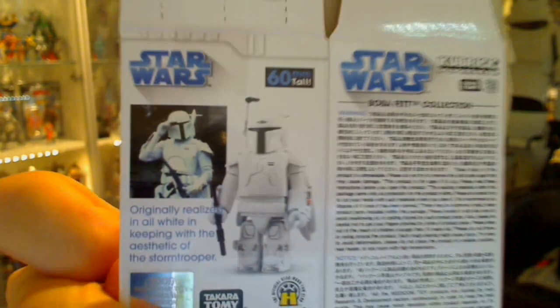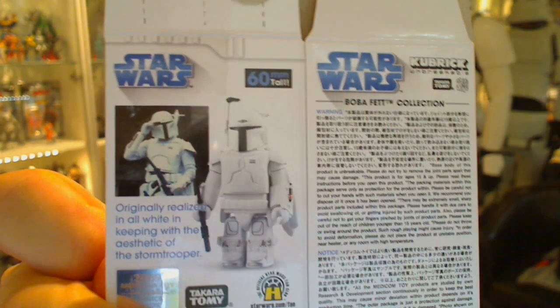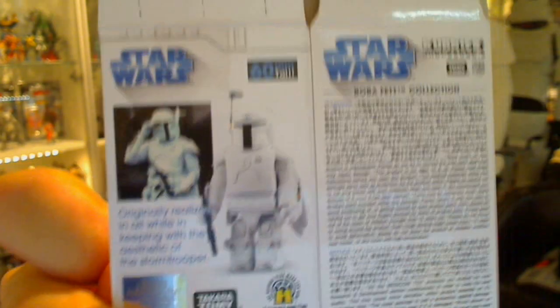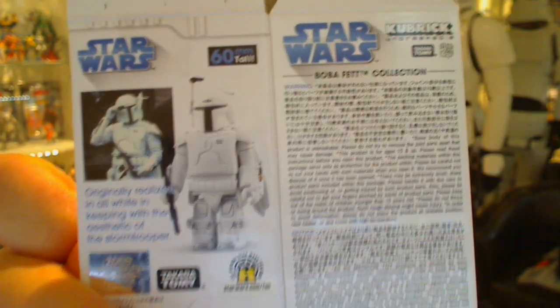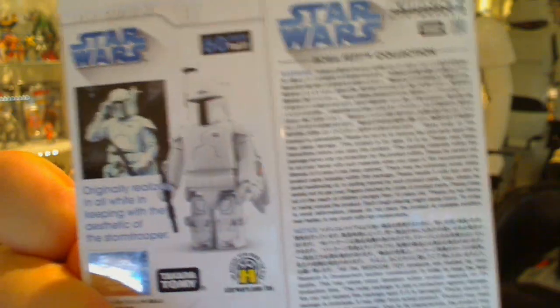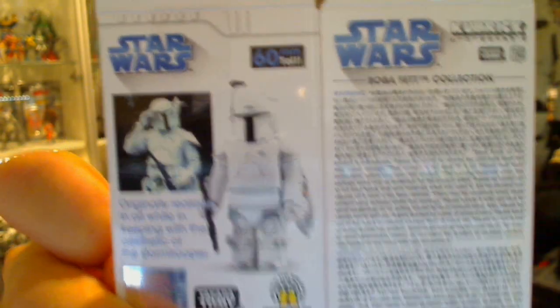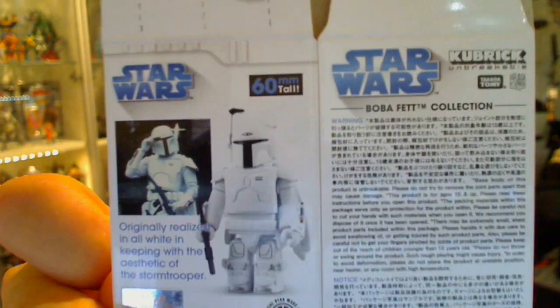And there on the back, that's harking back to what we've seen in the vintage collection figure not that long ago — the black and white prototype. As you'll see there, it's originally realized in all white, in keeping with the aesthetic of the Stormtrooper. But what a job that would have been to keep your uniform clean in the bounty hunting universe — so I think that's why they changed it. That's that carded version.